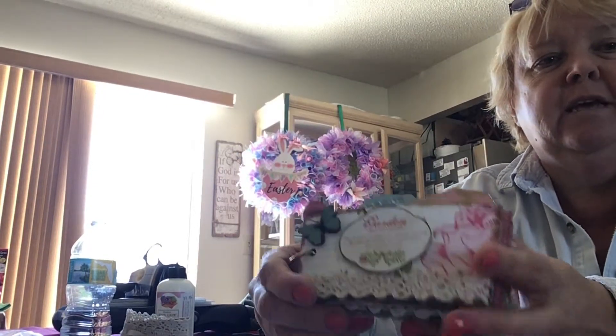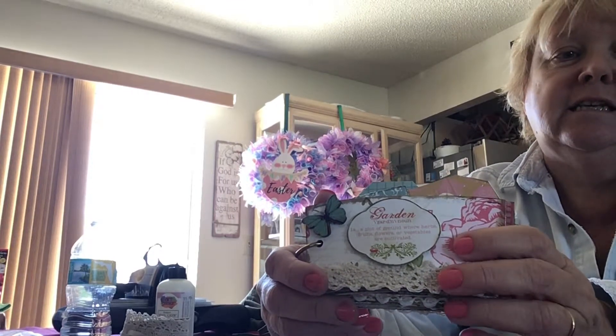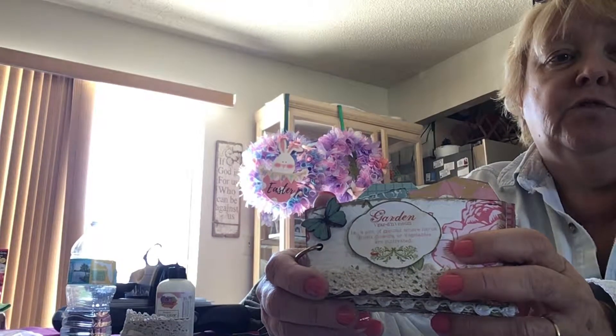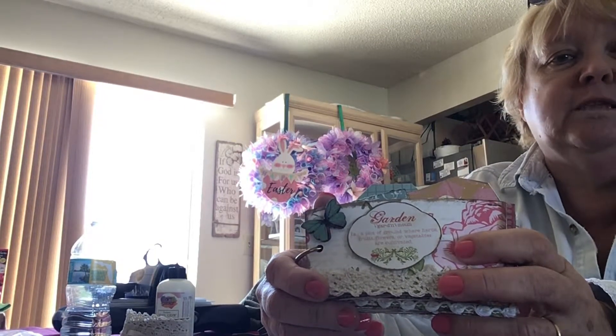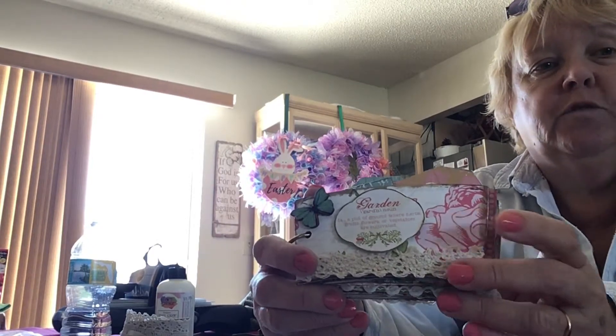Hi everybody, it's BB — thanks for stopping by! Thank you to my new subbies that subscribed yesterday, I'm so happy. And if you're returning subscribers, thank you once again.